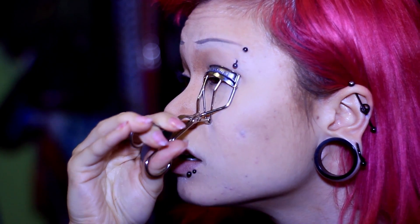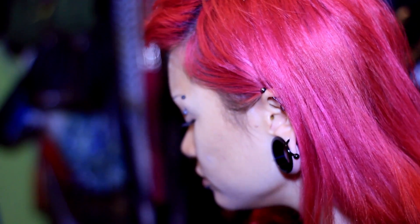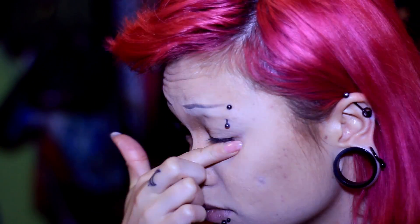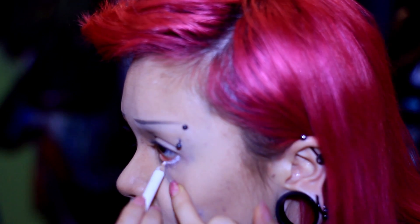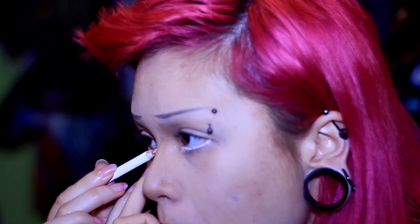I'm using a Shu Uemura eyelash curler — I probably pronounced that wrong — but it's like the best eyelash curler I've ever used in my life. My brother got it for me for my birthday. Then I'm coming in with lip balm because it works so much better than any eyeshadow primer I've used.